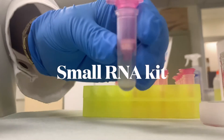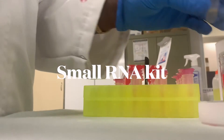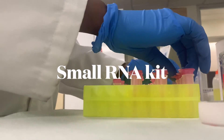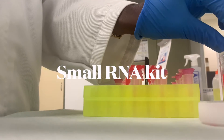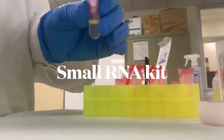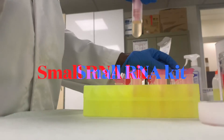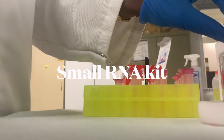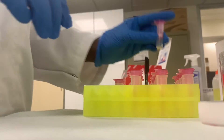The bioanalyzer small RNA analysis can also be used for qualifying guide RNAs, looking at sizes of 6–250 nucleotides. For anything smaller than 200 nucleotides, the bioanalyzer small RNA kit is the one you want. Small guide RNAs are used in CRISPR-Cas9 workflows, and the synthesis of guide RNAs is a key component for successful genome editing.